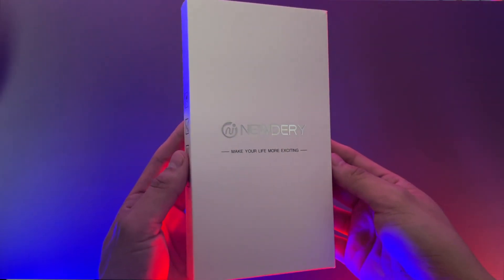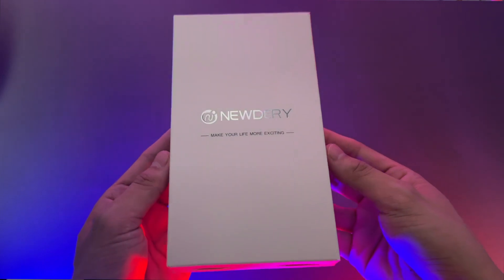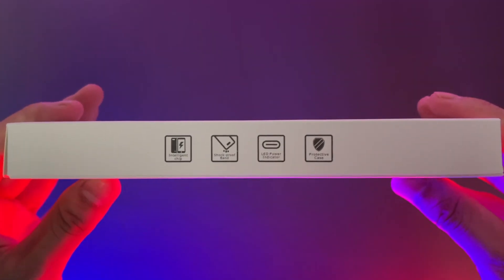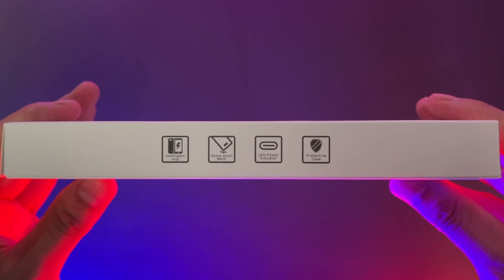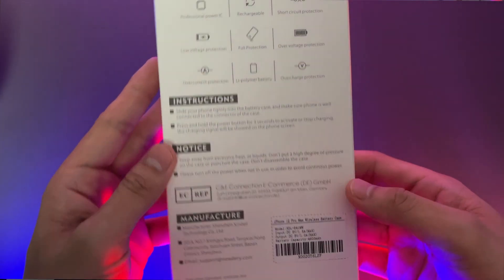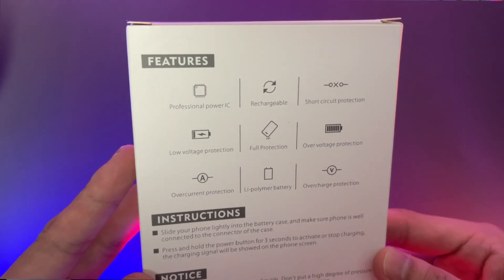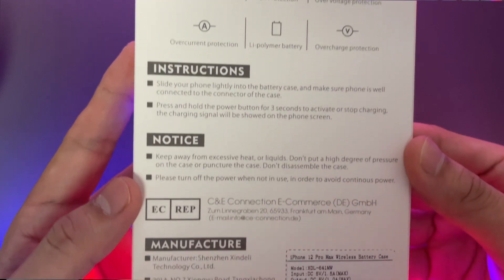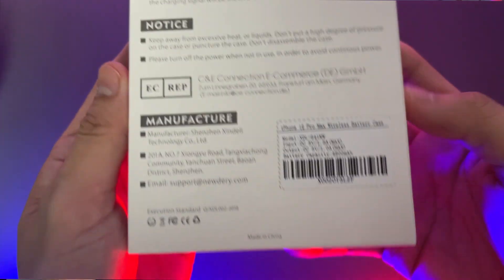This is the box. You can see the brand's name here and their tagline. At the left side, it says here that it has an intelligent chip, shockproof band, LED power indicator, and a protective case. At the back of the box, you can see the features of this new Derry Battery Case — the instruction, the notice, the manufacturer, and the barcode and the model number.